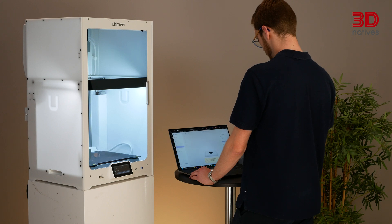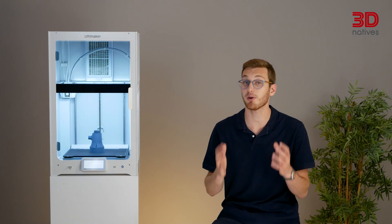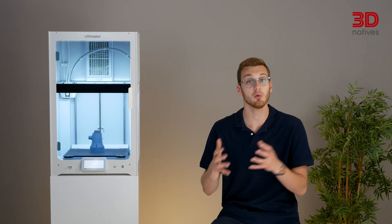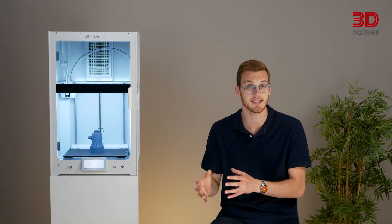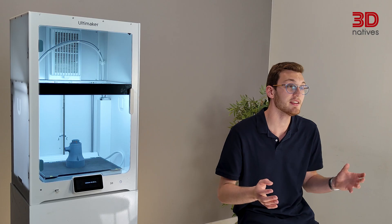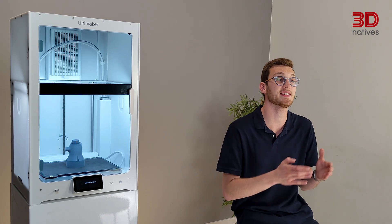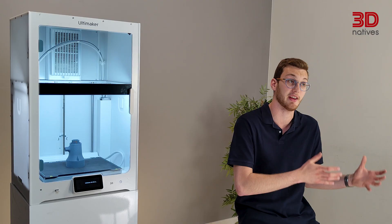The web-based slicer is only available through the premium plan. As always, Ultimaker prioritizes security and holds various certifications to ensure that no data — especially sensitive data — ever falls into the wrong hands, or even those of the manufacturers. This focus on data security is particularly important given that Ultimaker operates in sectors ranging from healthcare to defence.